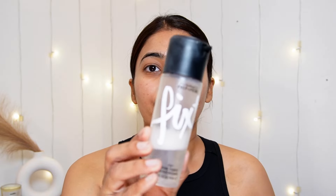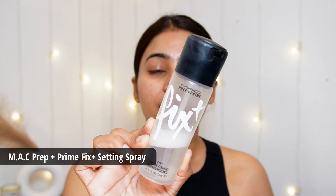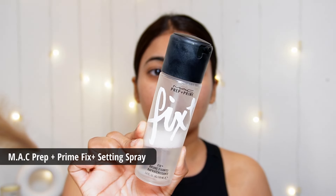Then after that, I will use this MAC Fix Plus Setting Spray. This is very hydrating and I want a super glowy base. For that, I need a proper hydration level, and this is a great product for that. I will spray it on my face properly and let it dry.